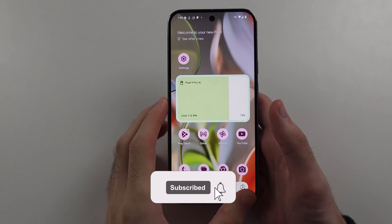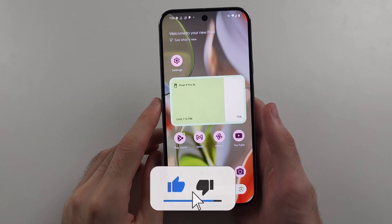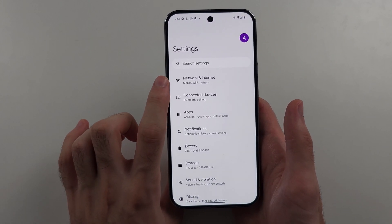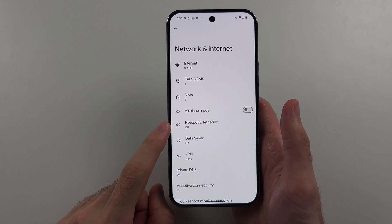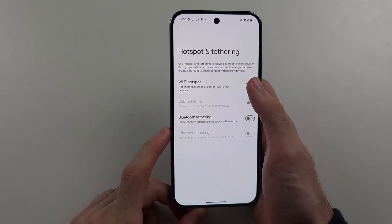To connect Hotspot on the Google Pixel 9 Pro or 9 Pro XL, start by opening Settings, then select Network and Internet. Then you will see Hotspot and Tethering. Select this option and then we'll turn on the Wi-Fi Hotspot.